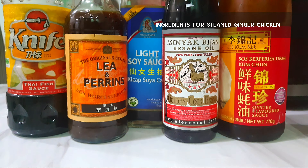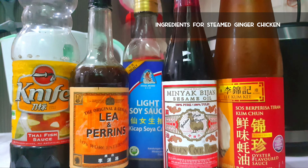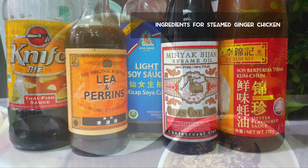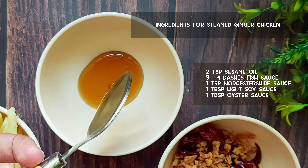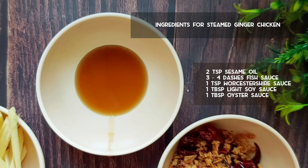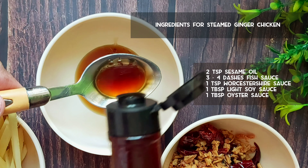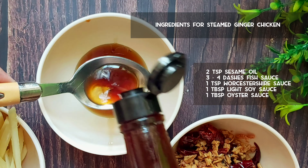These are the flavorings you will need: Thai fish sauce, Worcestershire sauce, light soy sauce, Chinese sesame oil, and oyster sauce. Pour in 2 teaspoons of sesame oil — you can add more if you want to. Add about half a teaspoon of Worcestershire sauce, or you can also use balsamic vinegar or any black vinegar that you have at home.